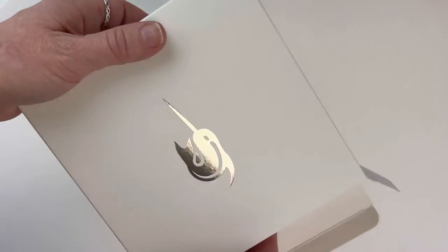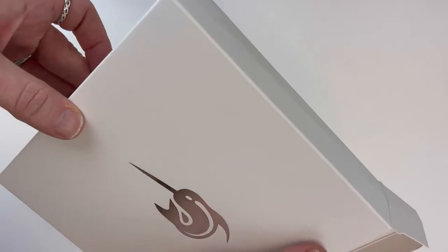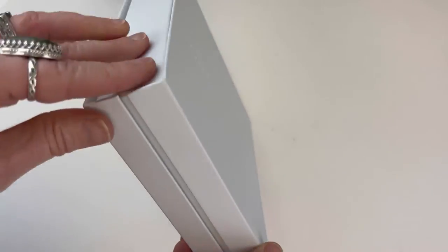They've got their square Narwhal box with the Narwhal logo in silver. It's a tight fit — I'm going to open up the other side too to kind of release it. There we go, we've got the interior box here.